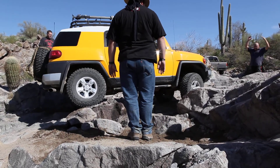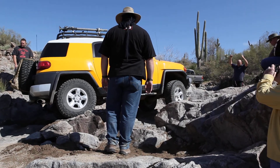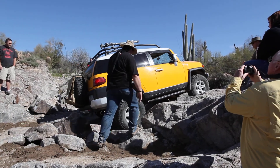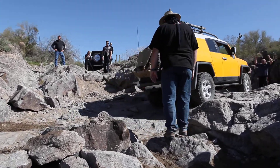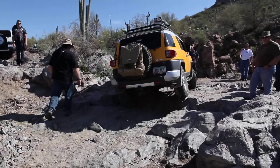Nice and easy. Coming down. Oh, no bumper wings gone yet? There you go. Alright, that's it.